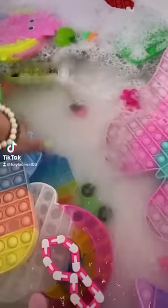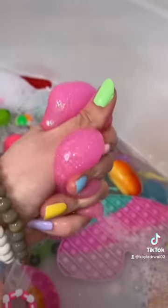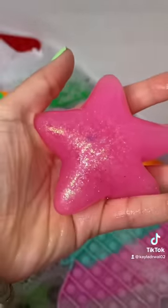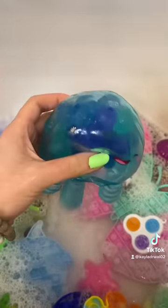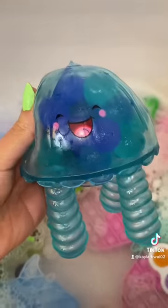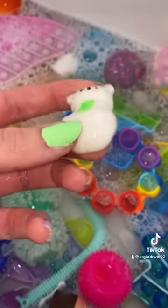Cleaning fidget toys is a whole other level of satisfying — you can literally see the dirt melting right off of them and it makes them so shiny. This blue jellyfish fidget used to be so dusty and now it looks amazing. The little mochis especially tend to get the dirtiest and the hairiest, but it's nothing a little soap and water can't fix.